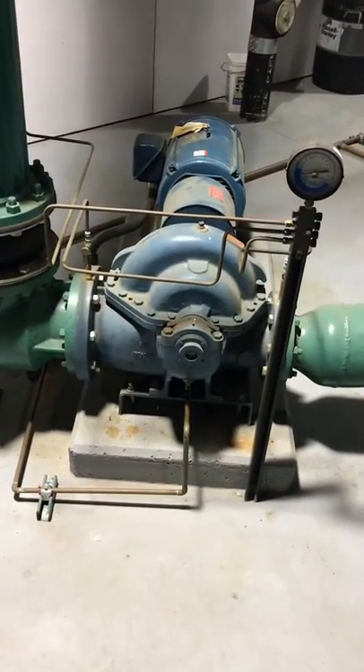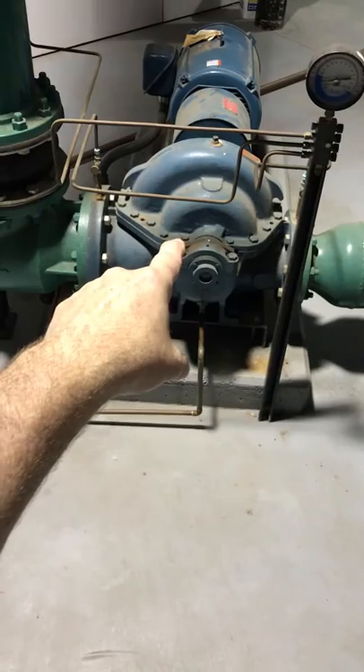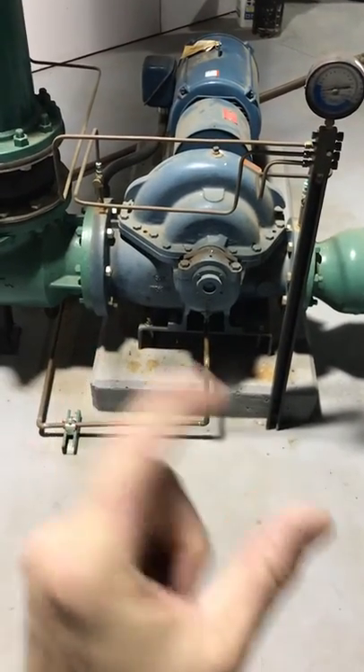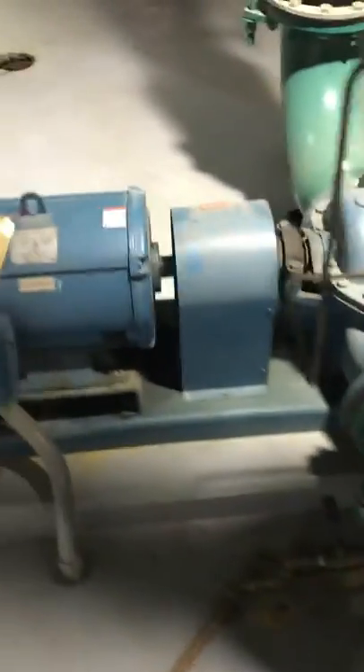As it grabs the water, it throws it into this pipe. How much it throws and what speed it throws it at is determined by two things: one, the size of the impeller that's inside here — this brass impeller — whether it's a one-fourth or a two-fourth. In this case, this is a one-fourth pump.